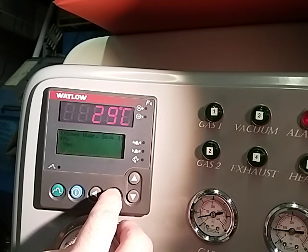So then set PID, guaranteed soak — no, you don't want to guarantee soak. So now we'll go to step three.